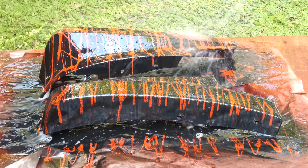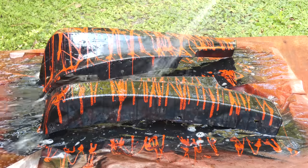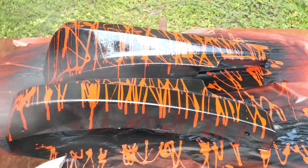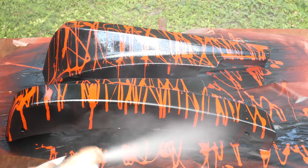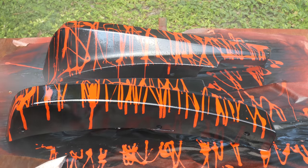Now you don't want to hit it with too hard a water pressure, or you'll just spray the paint off. That is awesome! A little bit of clear coat for protection and shine.